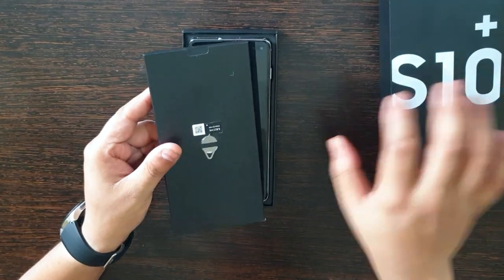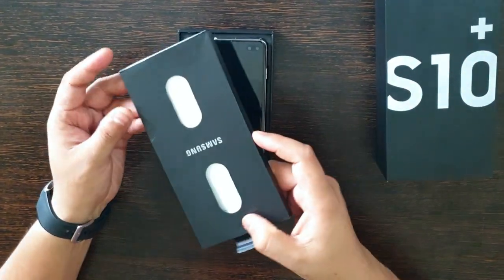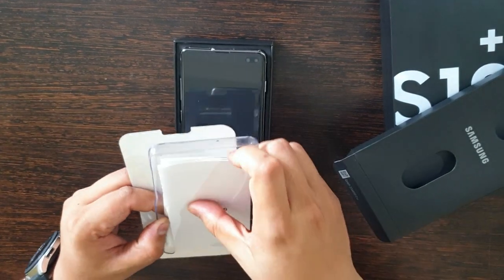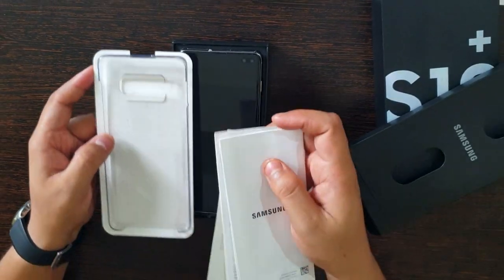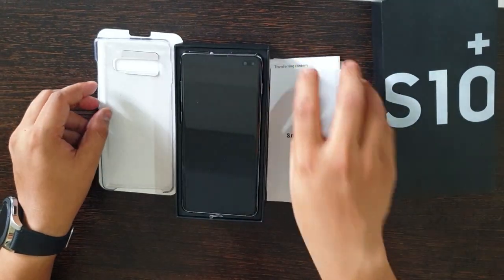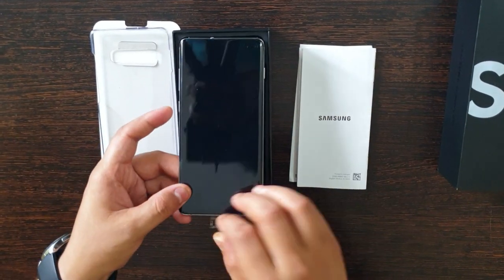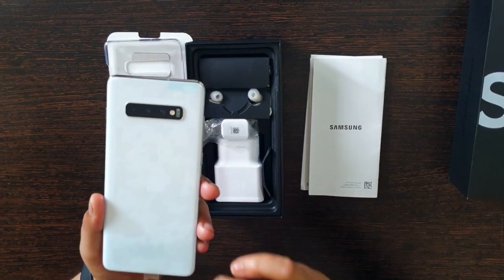We have some paper boxes and something in a small box packed here. Along with that, we do have a solid case — not a soft silicone one, it's a solid crystal type. We have a transparent case that comes with this phone. And here is the main phone — it's a cool prism white, you can see the gradient finish too.